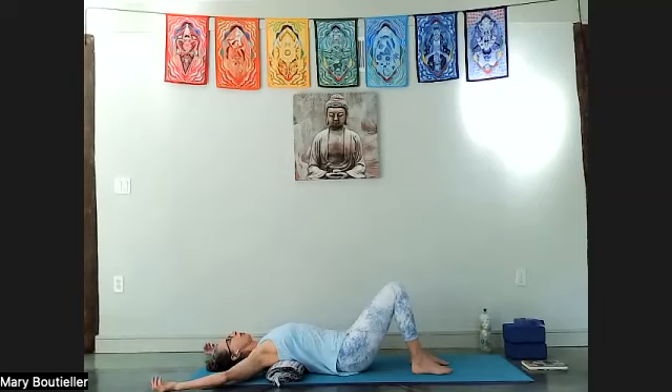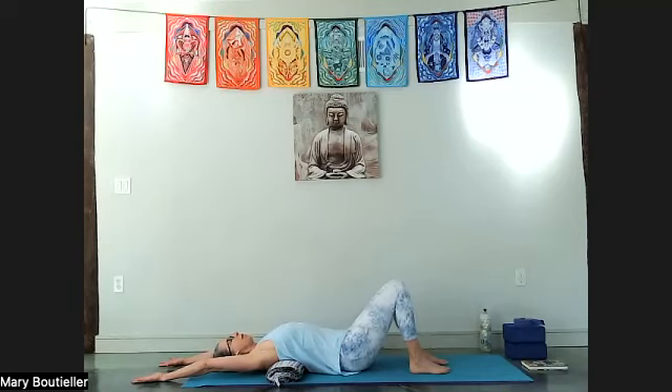Stretch both arms overhead, keeping the hands on the floor if you can. If the hands lift off the floor, bend the elbows more — don't overextend. Find length through your tailbone, draw the lower belly in a little bit, and find the center line of your sacrum — more neutral than tucking or over-tilting. Now if your shoulders are okay, reach the arms as far as they'll go. Breathe, keep the hands down.